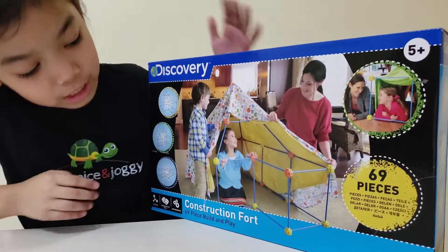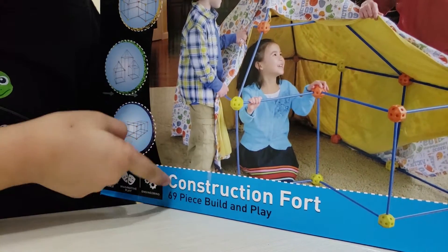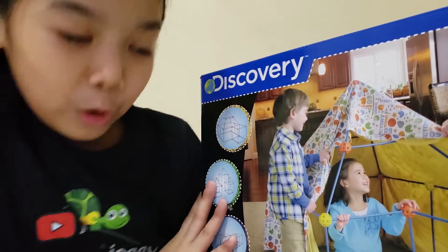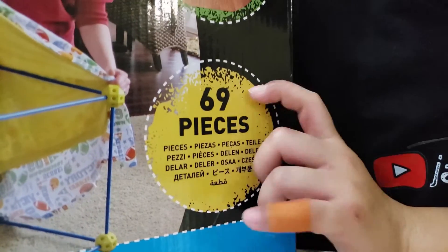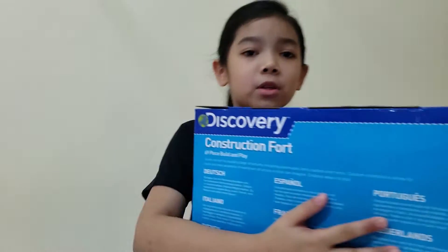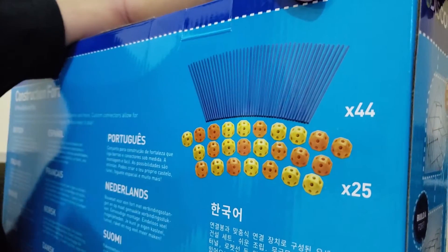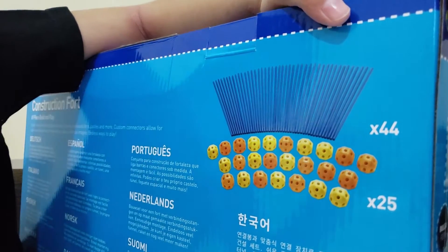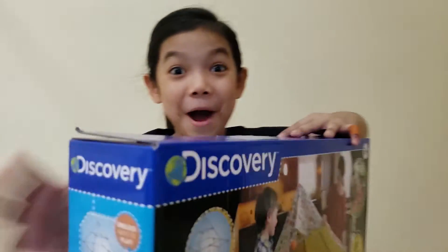I have the toys and it's so heavy and I'm so excited to unbox and play it. I have not opened this yet. So guys, this is a construction set for build and play. Oh my goodness, I'm so excited because it's the best toy ever. It has 69 pieces — 44 plastic sticks and 25 plastic balls.